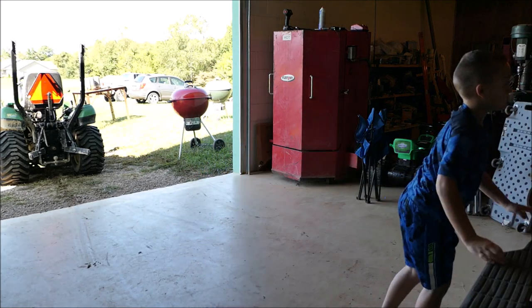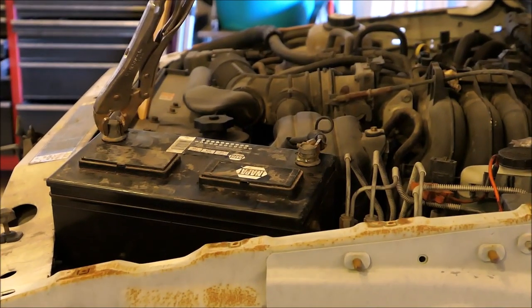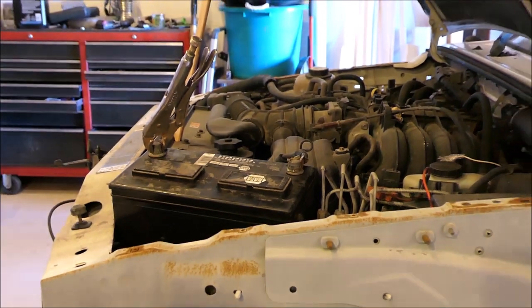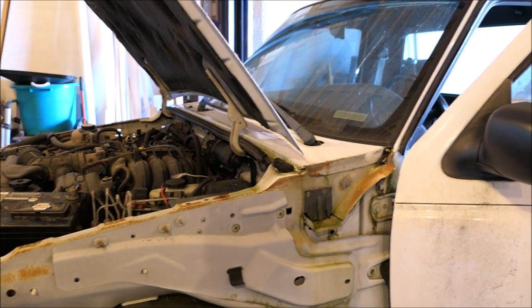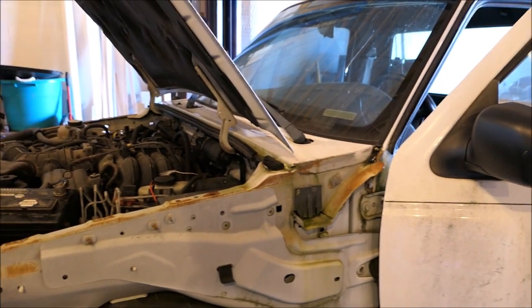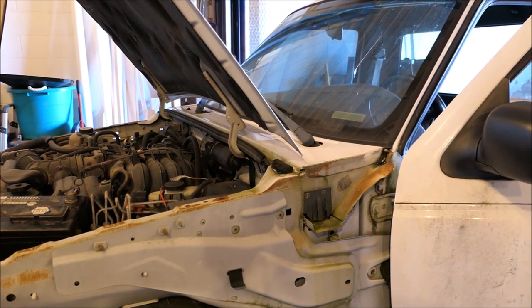I'm going to go turn on and push this whole car - just put a battery in this thing. I'm just curious if it will start and run. It had fuel pump issues last time I ran it, which was probably over a year ago. It was froze up, I banged on it and got it loose. Let's see what happens.